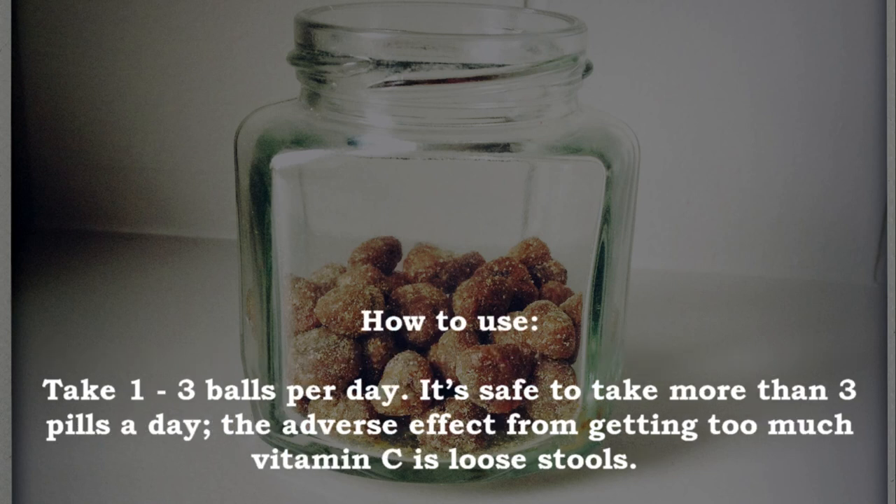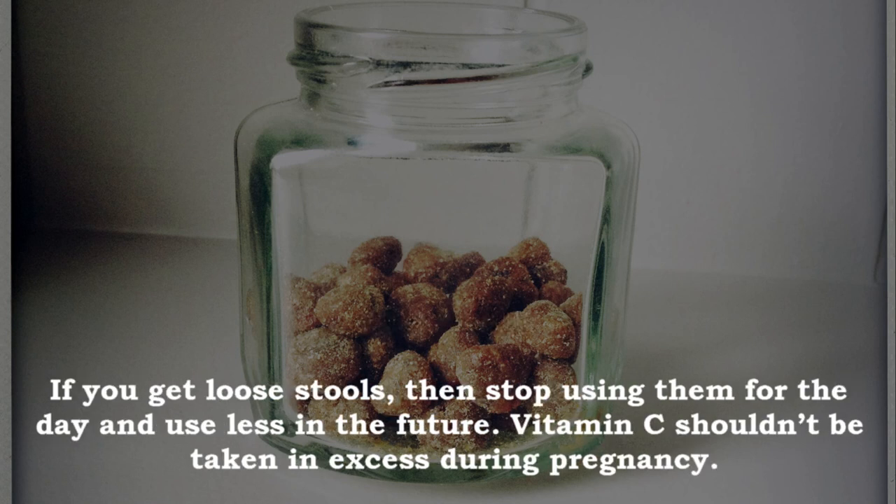How to use: take one to three balls per day. It's safe to take more than three pills a day — the adverse effect from getting too much vitamin C is loose stools. If you get loose stools, stop using them for the day and use less in the future. Vitamin C shouldn't be taken in excess during pregnancy.